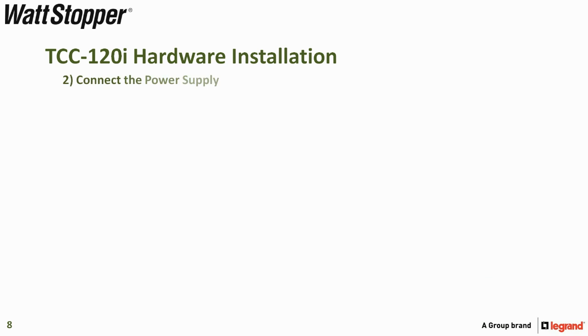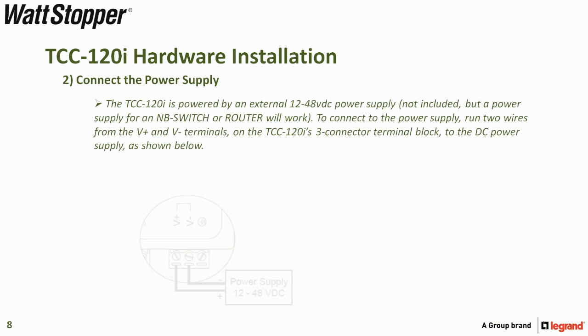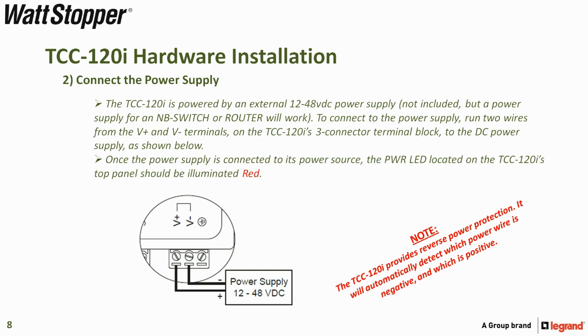Step two is to connect the power supply. The TCC-120i is powered by an external 12 to 48 volt DC power supply, which is not included, but you can use an NB switch or NB router power supply. Once power is connected, the power LED on the TCC-120i's top panel should be illuminated red. Note that the TCC-120i provides reverse power protection — it will automatically detect which power wire is negative and which is positive.